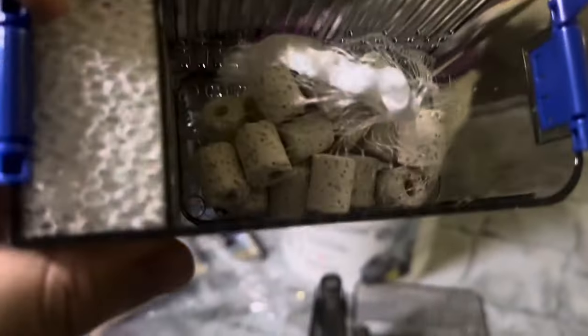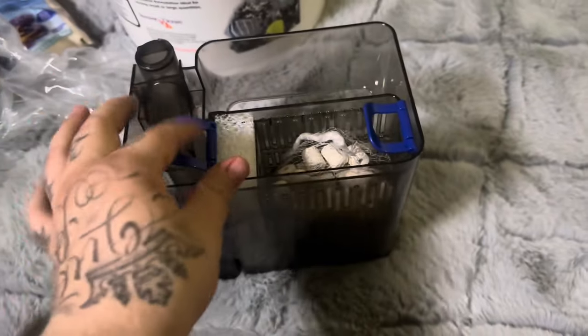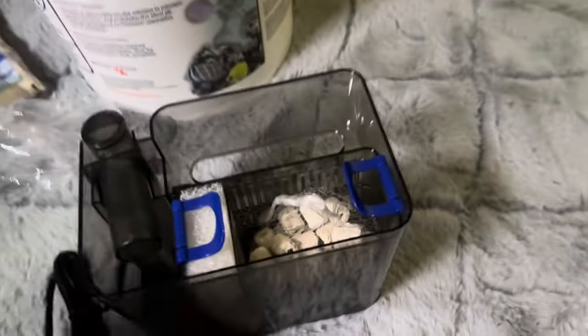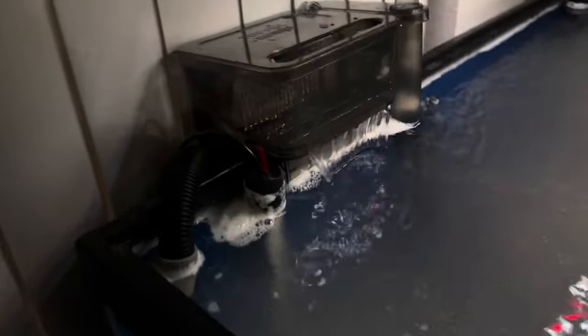So pretty much your mechanical sponge goes on this side, your bio media rocks go up top, and then this slides out and you're able to put your bag of activated carbon in. It just sits right back in here — close the rings. I do have more activated carbon pellets and I think this could honestly use more bio media. I'm going to try to set it up and then I'll show you guys what the finished process looks like.